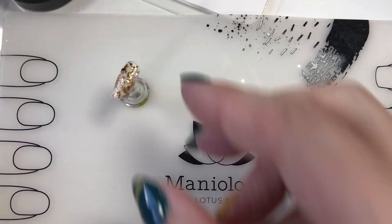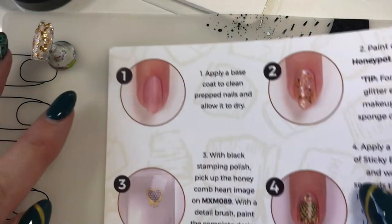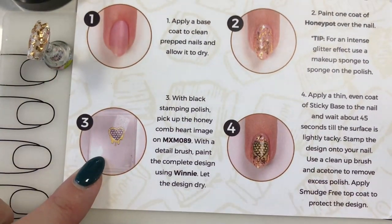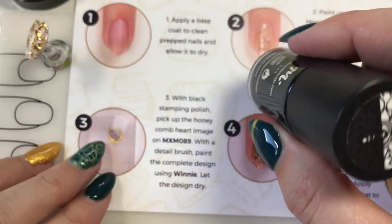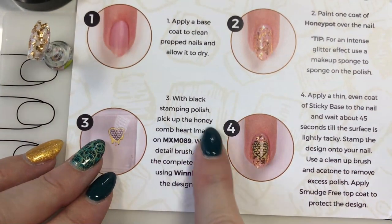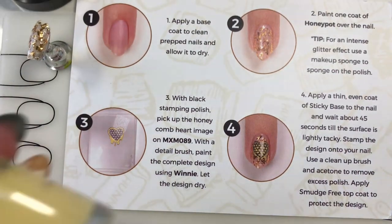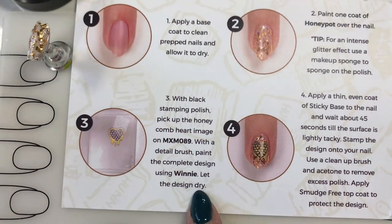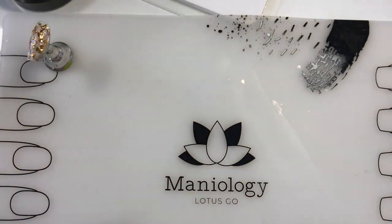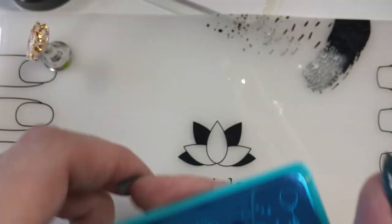It's been drying for a little bit. Let's go back to our tutorial card. The next steps say: with a black stamping polish — there is no better black than Straight Up Black by Maniology — we're going to pick up the honeycomb heart image on MXM 089. With a detail brush, we're going to paint the complete design using Winnie, which is the other color that came in the box. Then we will let the design dry.